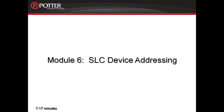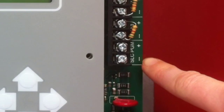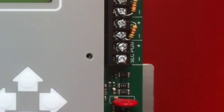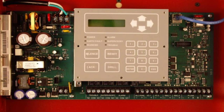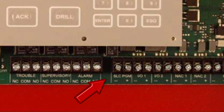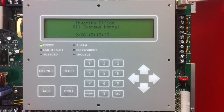This is Module 6, SLC Device Addressing. When addressing the devices, you'll need to locate the SLC PGM terminals. On the 6800 panel, you'll see them here on the right-hand side of the keypad. On the PFC 6030, the PFC 6075, and the PFC 6200, you'll find them on the lower terminal strip right underneath the keypad.